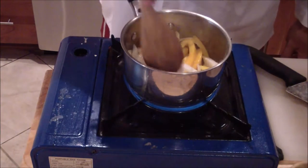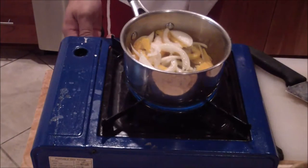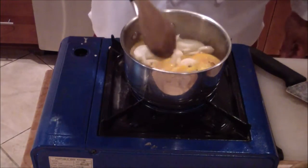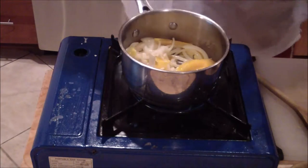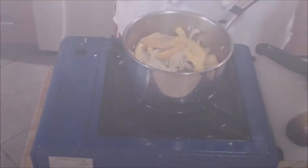Lower your flame — you don't want to burn them. So lower your flame a little. All you're doing is sweating these out. Then add your garlic, then add your tomato sauce.